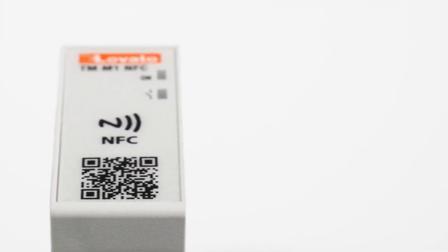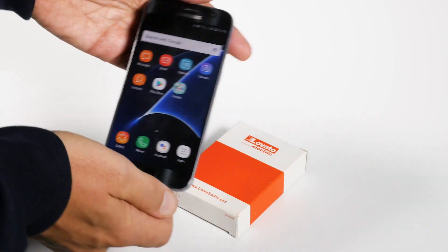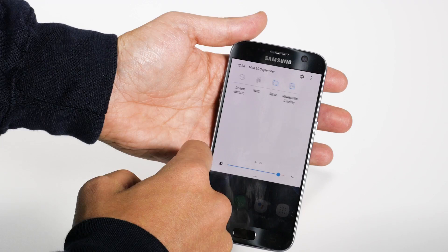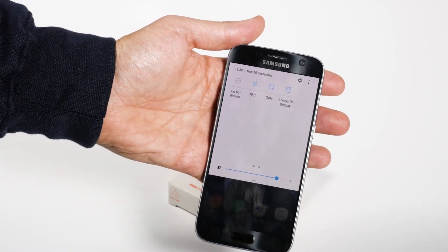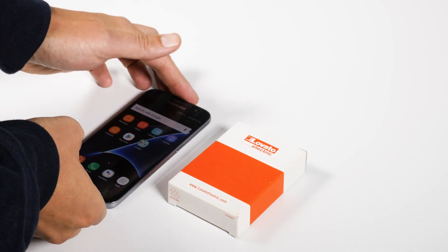Configuring it is simple, rapid, and the device doesn't even have to be on. Before you start, make sure you have enabled the NFC function from the settings on your smartphone. Thanks to NFC, you can start the configuration procedure even without power.